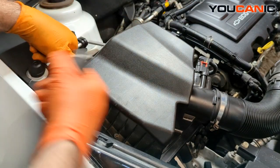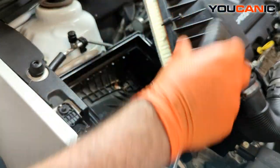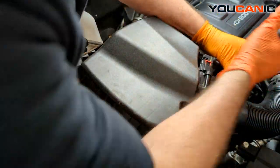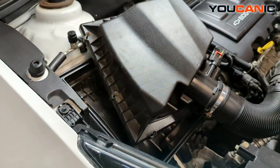Once you've loosened up your six screws, the next thing you've got to do is just pull this cover up and out, and then remove your filter and replace it with your new one.